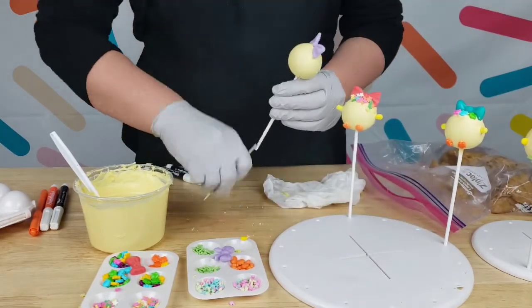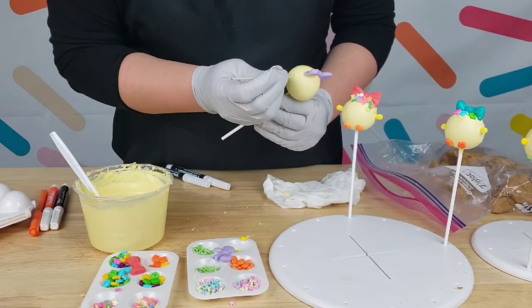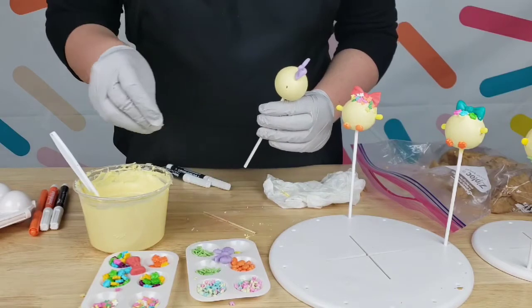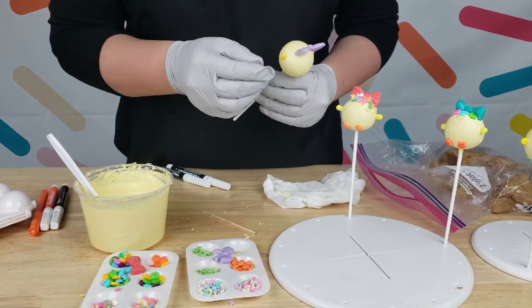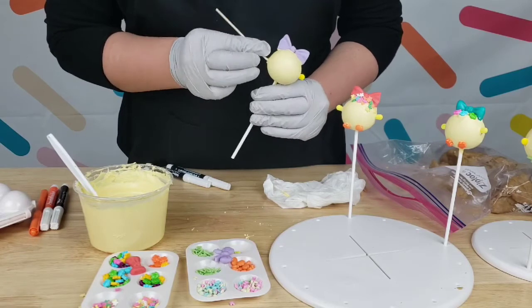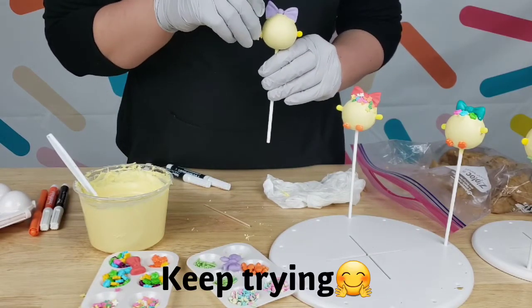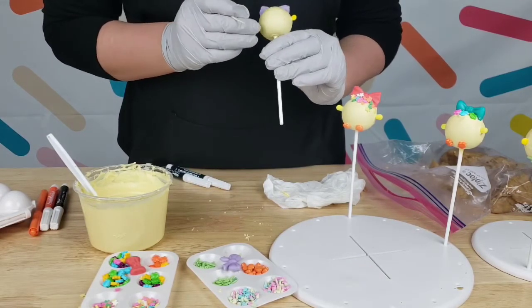Now for this one I'm going to do the same for the hands. This chick is perfect for Easter — I definitely recommend you guys giving it a try, it's really, really easy. And if you're afraid of cake pops like I was before, just keep trying — you're going to do good, trust me.